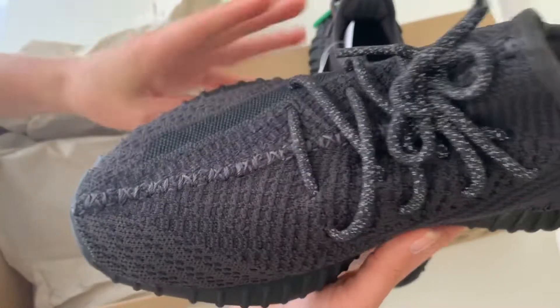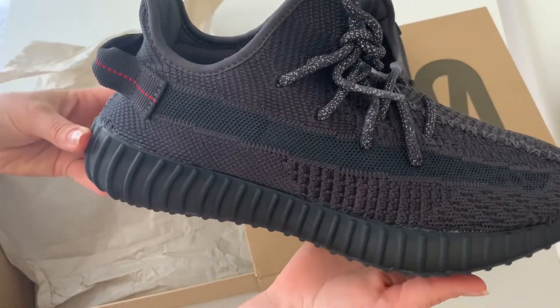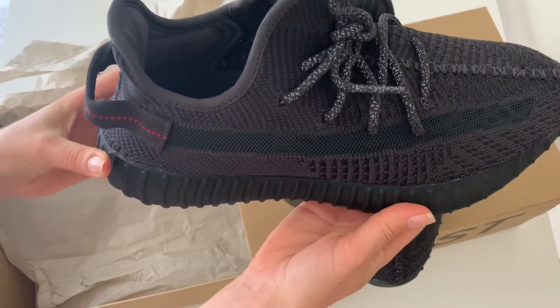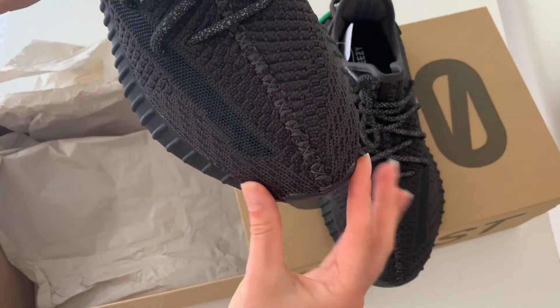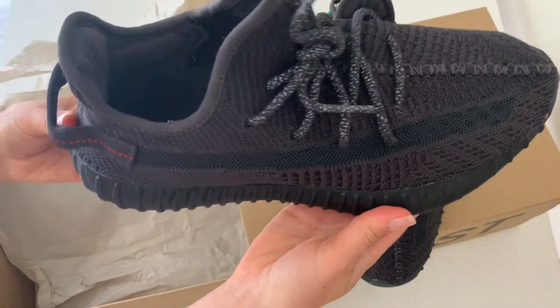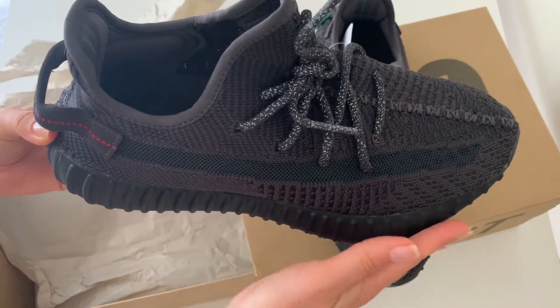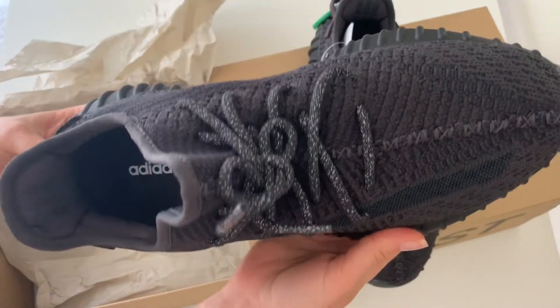I got them for him in size 9. Usually he wears eight and a half US. I know some recommendations say to get one size bigger because these shoes are kind of narrow in the front, so size nine fits him just right — basically tight, but still comfortable.